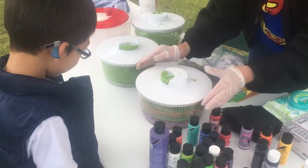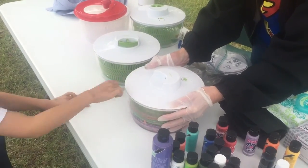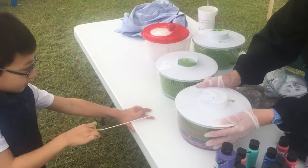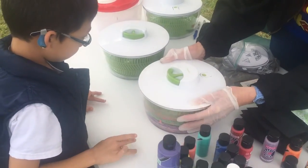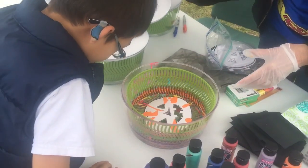We'll do one color at a time and let it spin. Okay, gotta pull it. Oh, yeah. Okay, that's good. We'll let it stop spinning. Oh, look at that.